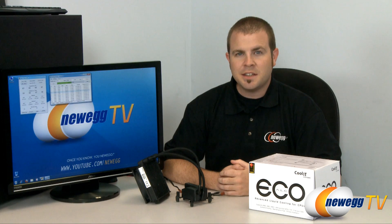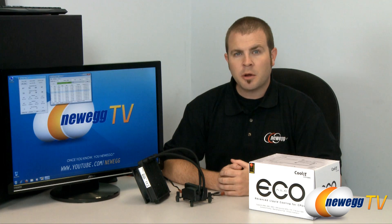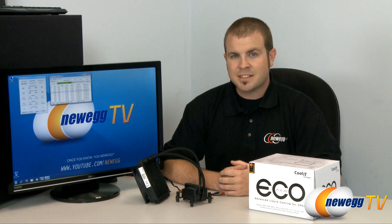Hi everyone, Paul here with Newegg TV. Today's theme is keeping your computer cool and quiet. It's summertime and the ambient temperature in your home has probably climbed up a few degrees. And as we all know, the number one enemy of computer parts is heat.